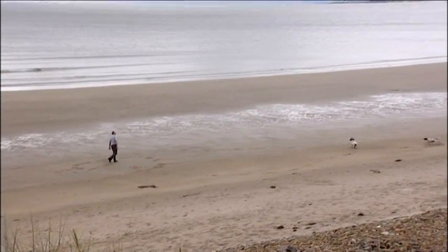Painters throughout history have loved painting seascapes. Well, to be honest, this isn't that much of a seascape — bit of sea, bit of sand, some dunes going off into the distance. It's a lovely composition.